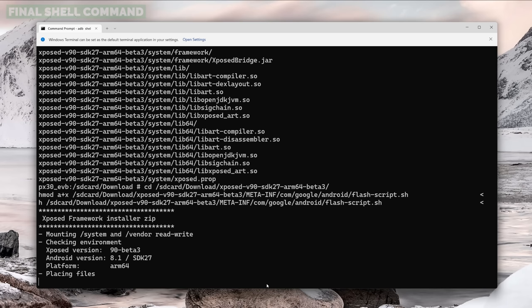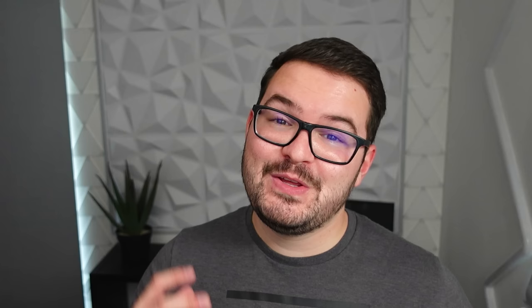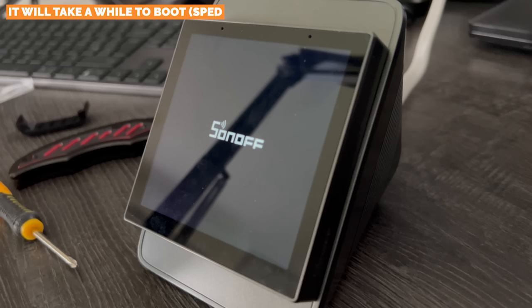The script to install the Xposed Framework takes a couple of seconds to run. When it completes you'll see a message saying the first boot is going to take longer than usual, and when you see that it's safe to reboot. We're about halfway through our install and all the hard work is pretty much done. Unplug your NS Panel Pro, give it a couple of seconds, then plug it back in. When it powers back up it will take a bit longer than usual for the first boot.